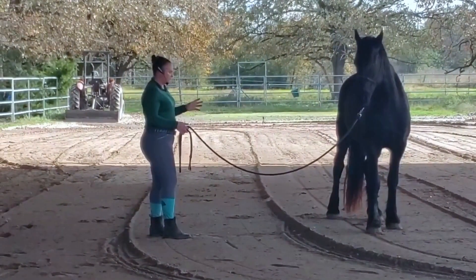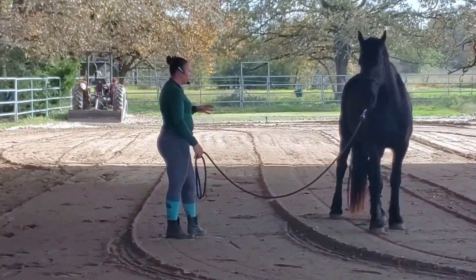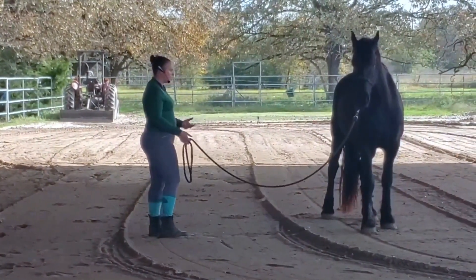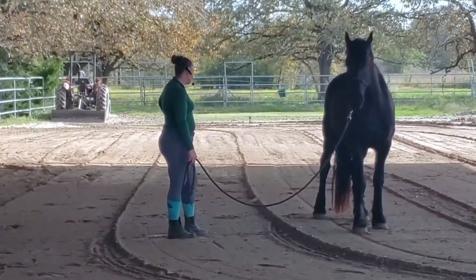I can go over this more in Zoe's videos, because she is further ahead in the training than he is. I can start adding in the inside leg to outside rein and things like that to make sure that while I'm teaching them their ideal balance for themselves, I can add in other stuff too.